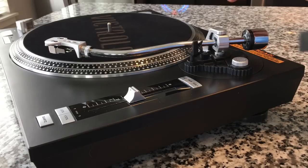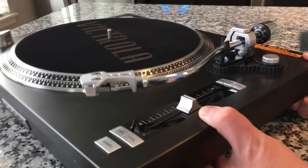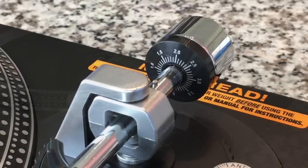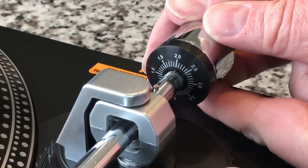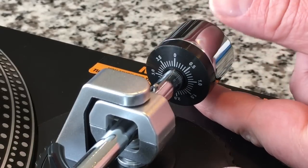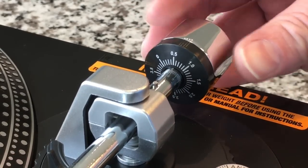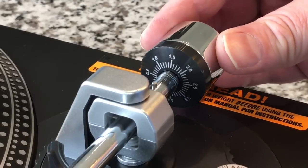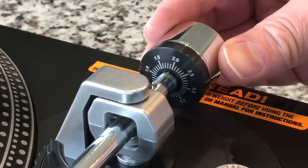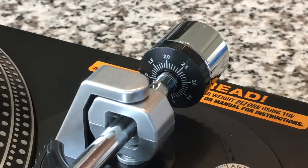We want the tonearm to completely balance in space without going up or down. There we go. Once we've attained the float point, put it back in the rest, put the clip on. Now on the back you'll see these numbers — now that we know it's zeroed out, we hold the back metal piece and this little plastic piece on the front rotates freely. We're setting it to zero because we know it's balanced at zero. Then we turn the whole thing to apply the downforce — we're going to put two grams of downforce on it. Comparatively, a suitcase player puts about five to six grams, so this is a lot lighter and gentler on your records.